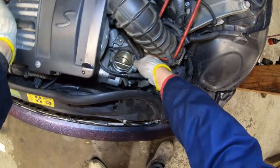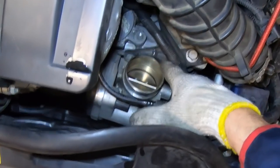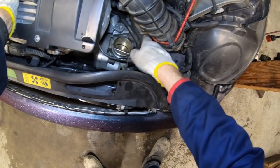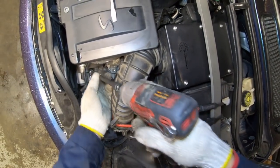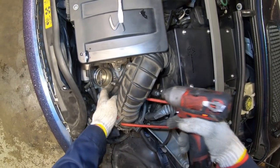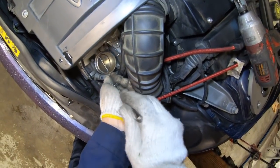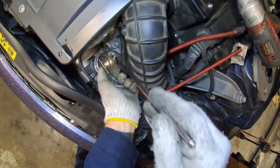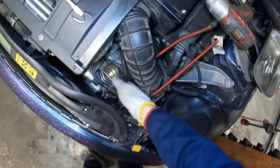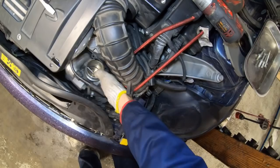Now we can see the throttle body. There are four 10mm bolts holding it in place, and there's a bracket attaching it to the bell housing. You just need to loosen the bolts — you don't need to remove the bracket. We'll take the four 10mm bolts out, then pull them out using a magnet tool. It looks like we can wiggle it out without loosening the bracket, so that's easy enough.